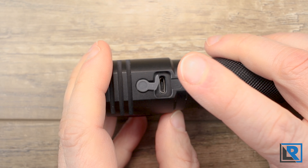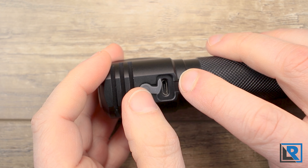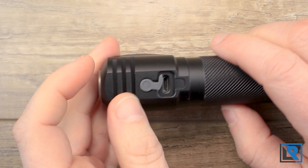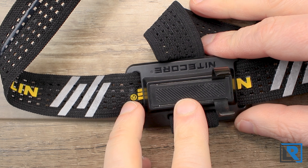I ripped mine during testing — this is 100% my fault. It caught on a cable during testing and I kept pulling instead of stopping. You also get a head strap here, which I will talk about later on during this review.